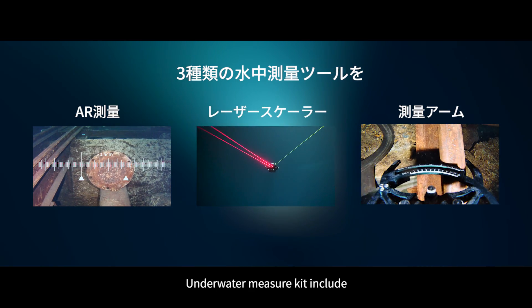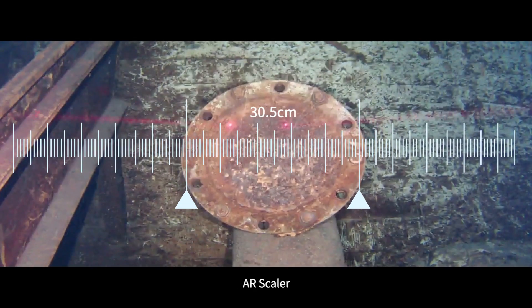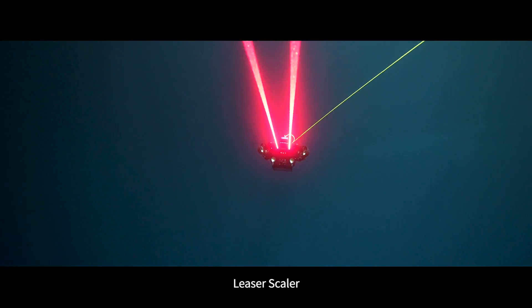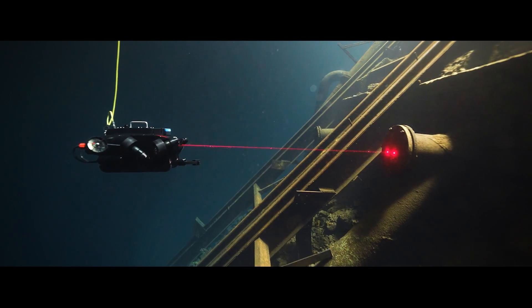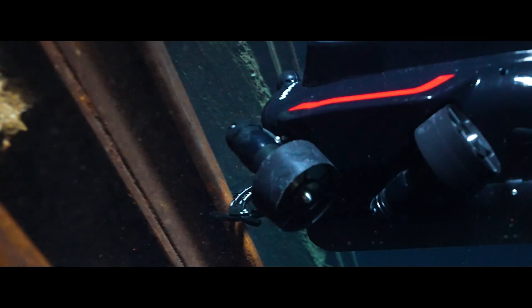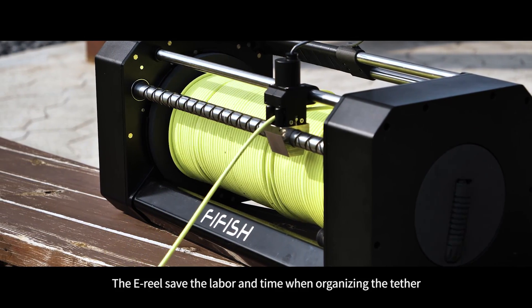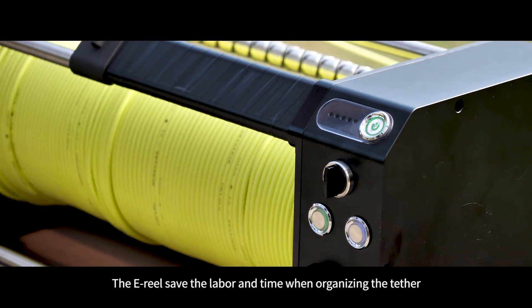Smart underwater solutions include a measurement kit featuring an AR scaler, laser scaler, and compass ruler to fulfill engineering measuring tasks. The e-reel saves labor and time when organizing the tether.